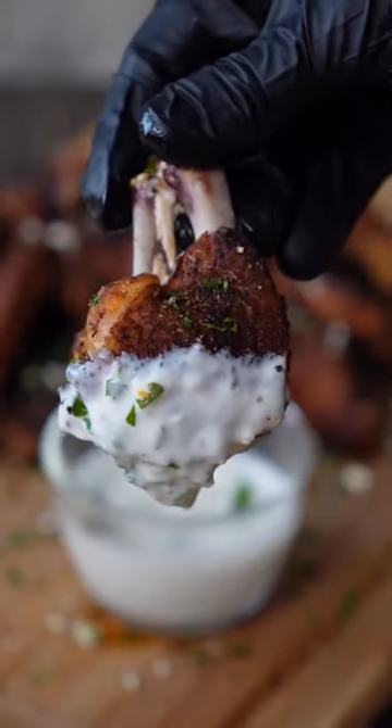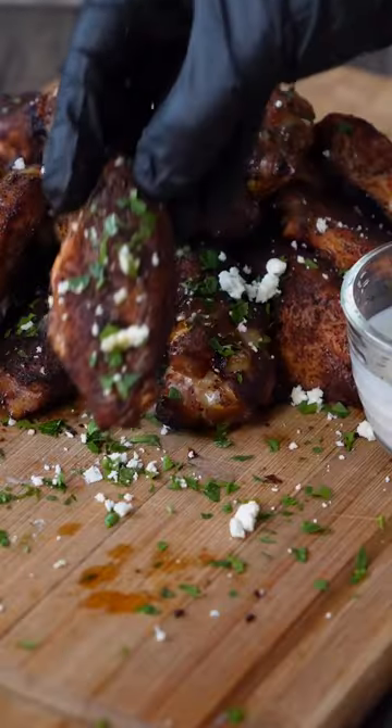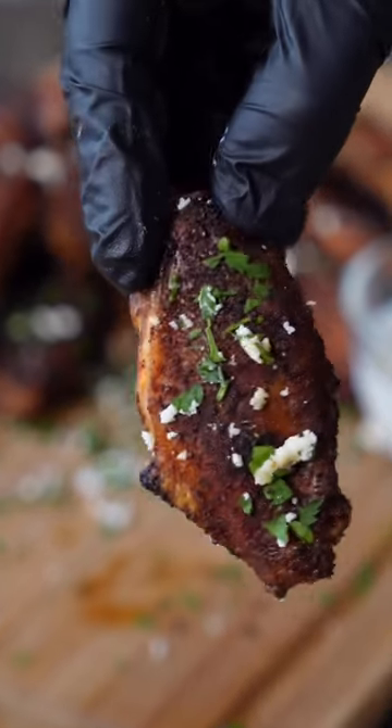Let's make some smoked Nashville hot chicken wings. These things are smoky, spicy, and everything you want in chicken wings, and they're super easy to make.